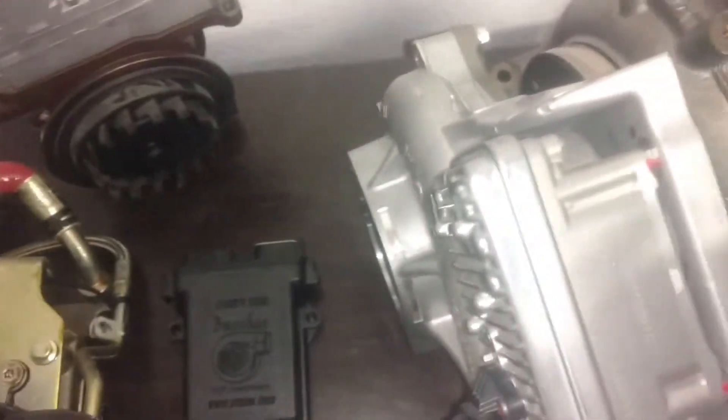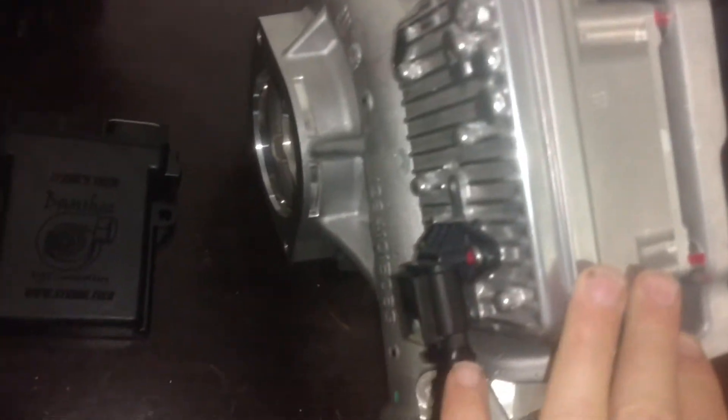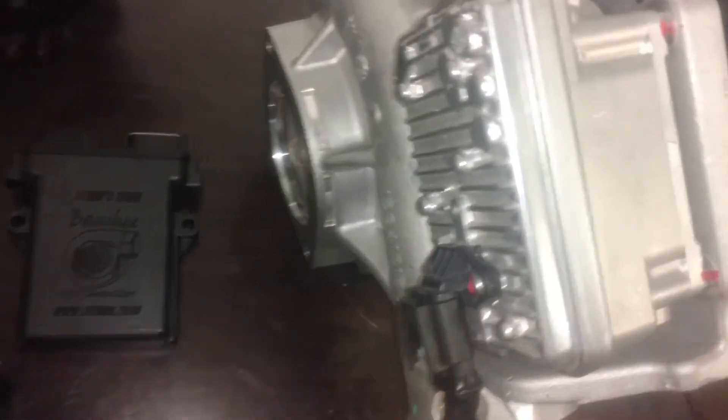Alright guys, I wanted to show you the newest addition to my Banshee controller lineup. This is a turbocharger from an L5P Duramax, 2017 and newer.